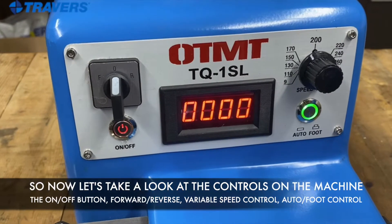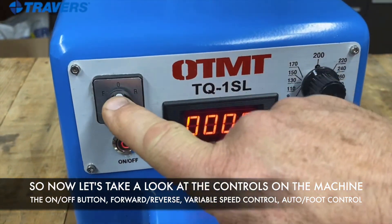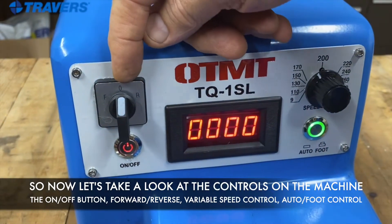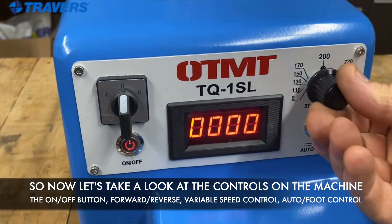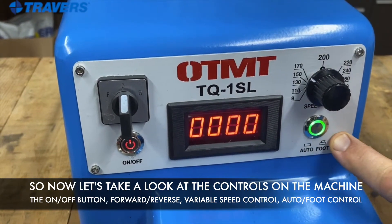Let's take a look at the controls on the machine. We have the on/off button, forward and reverse, and the center on the zero position is off. We also have the variable speed control and the auto or foot pedal control.